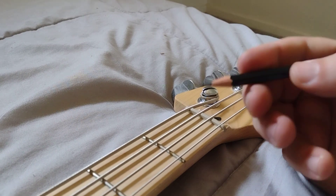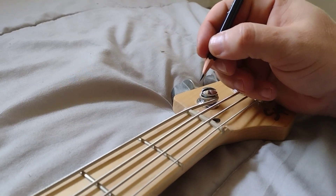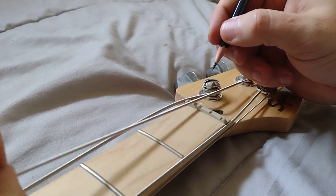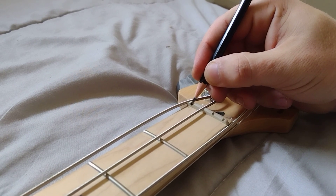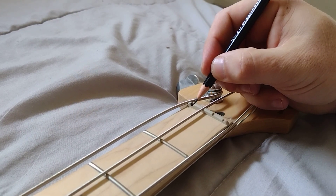So I figured I would show you why pencils are important, at least with stringed instruments like this. What you're gonna do with the graphite — since the strings are already on — is just take this graphite and color in the nut itself, which is what this is called. It's called the nut.